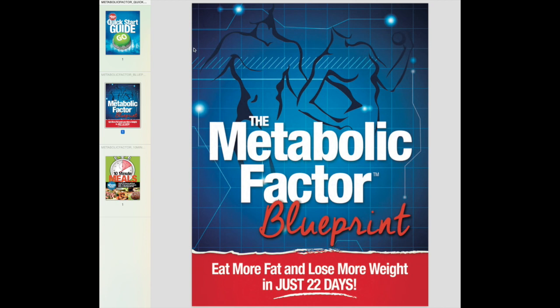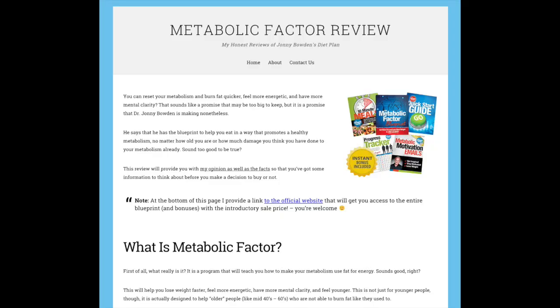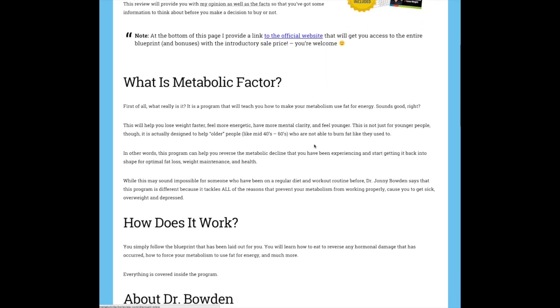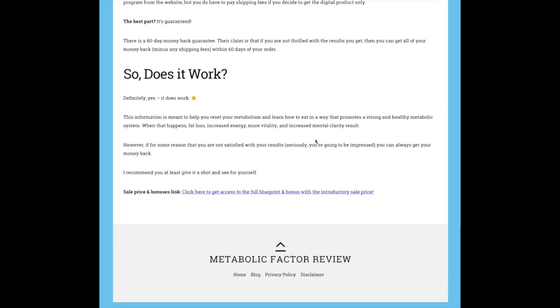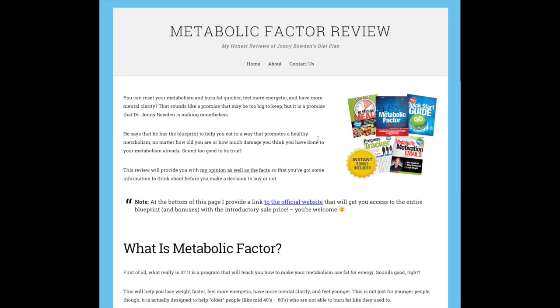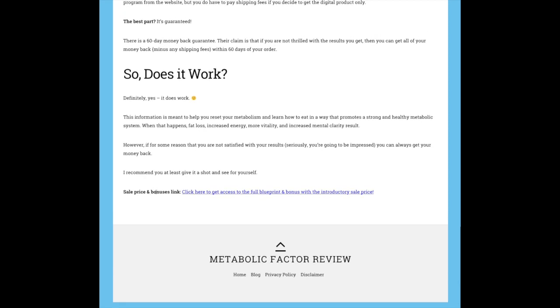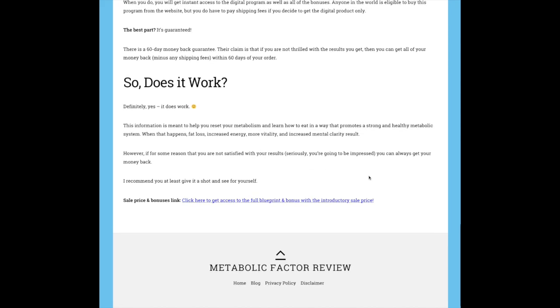I don't want to go into too much detail here, but if you want more info, I put together a website called metabolicfactorreview.com. I put some information there that I would have liked to know before I bought it — background, pricing, and at the bottom there's a sale price and bonus link that gets you access to the lowest price. Definitely check it out if you're interested.